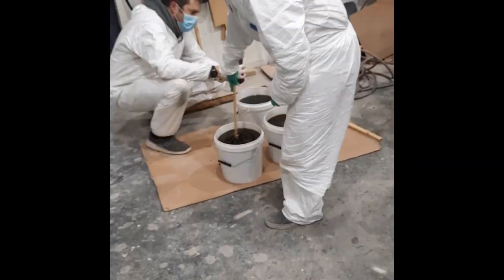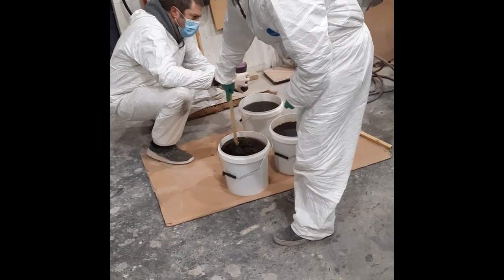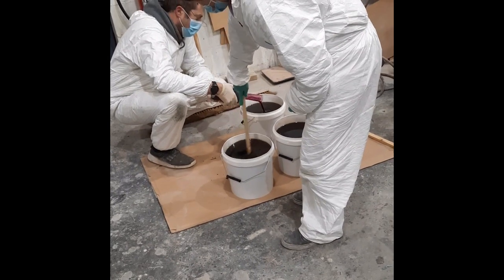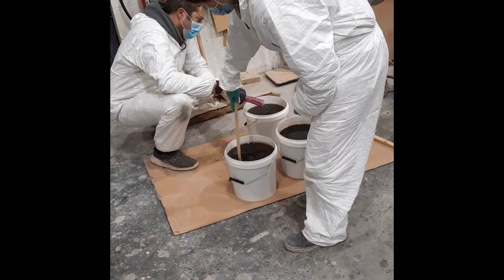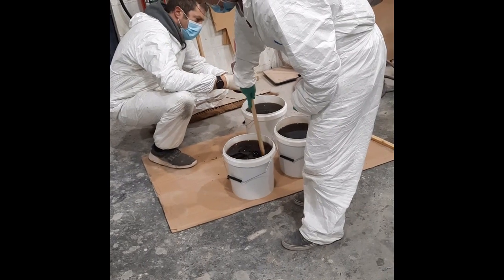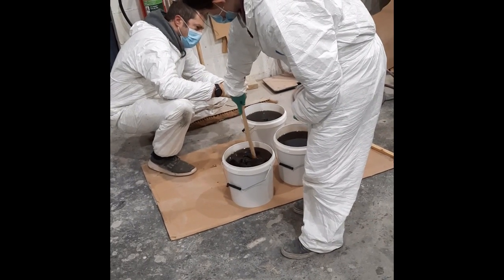Now this is the red one — this is just slower, there's an inhibited catalyst — just because we want maximum working time. The working time we're getting with this resin is about an hour and a half to two hours, depending on temperature and the catalyst amount.